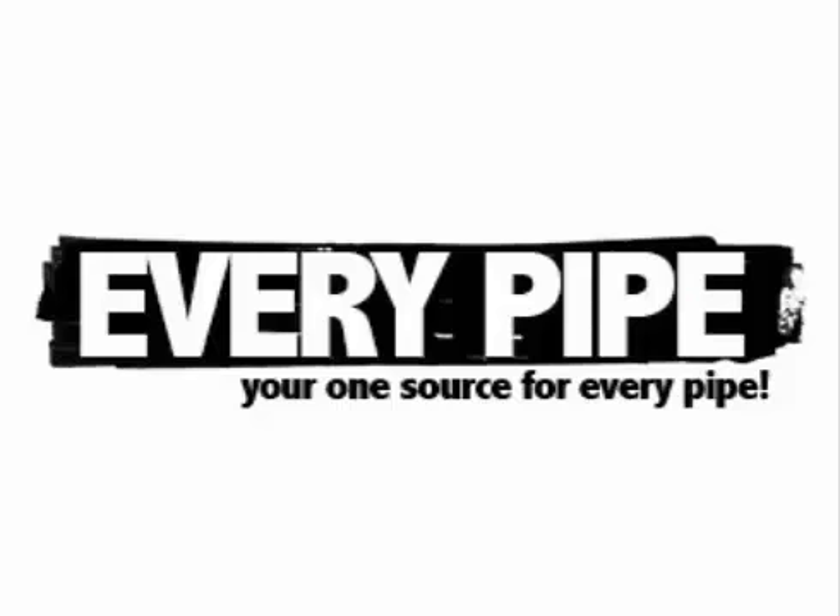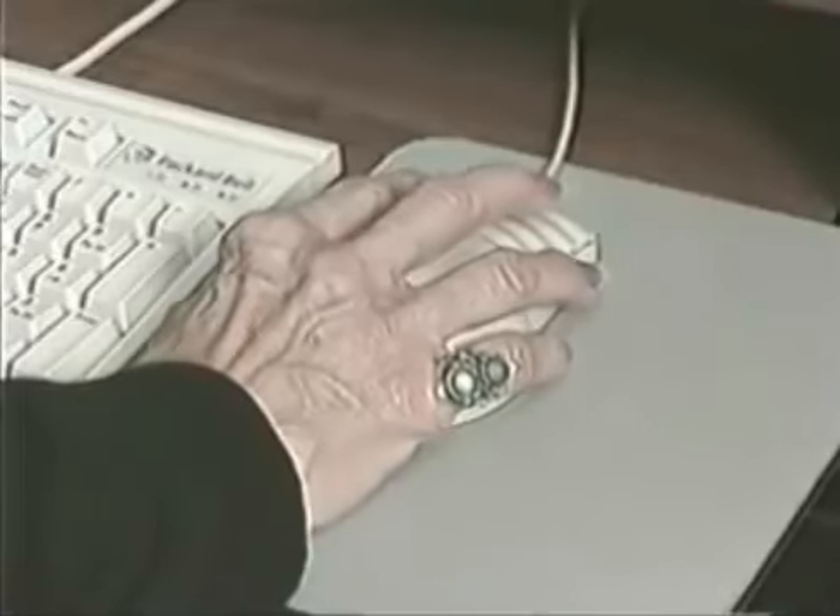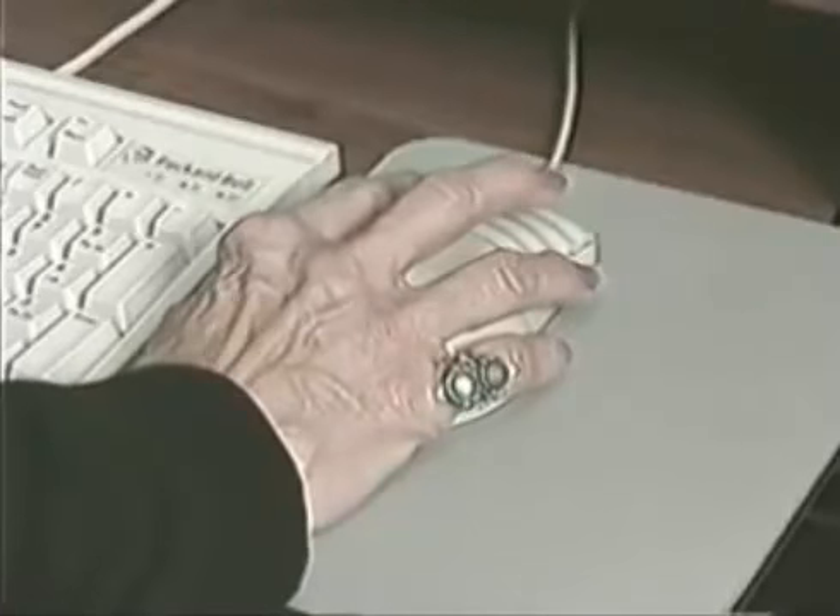It is important to remember that web pages may take a long time to appear on the screen. Treat the mouse button as if it were hot, sort of like the potato in the game Hot Potato.